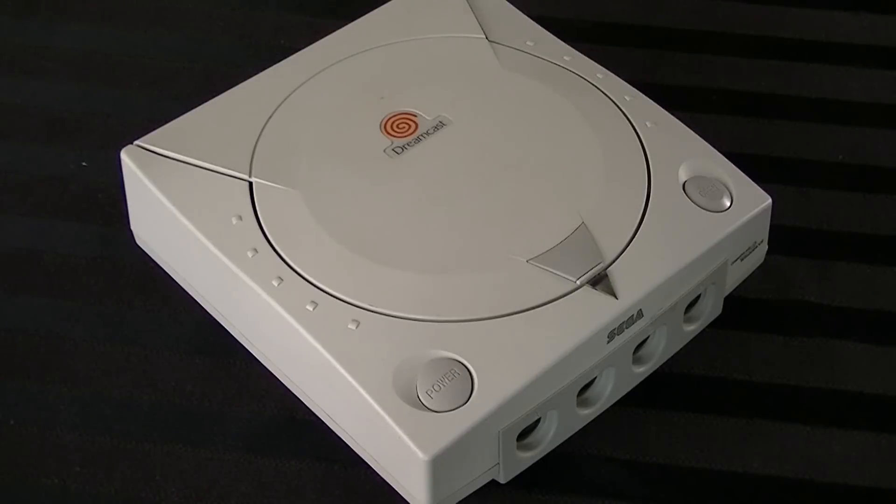So here we have the Sega Dreamcast. You know it, you'll love it, hopefully. Imagine the following scenario: you got your Dreamcast, and you want to play some games, but it's not reading the discs. You try cleaning the disc, cleaning the console, cleaning the lens, and you even try tweaking the laser. Nothing — it just won't read discs. So you have a few options at that point.